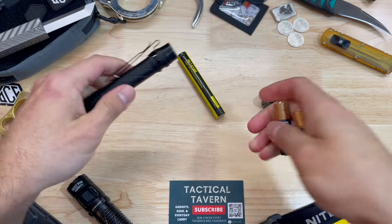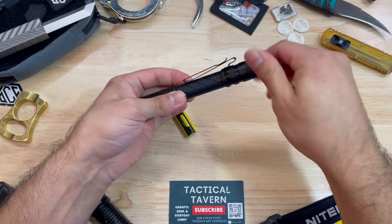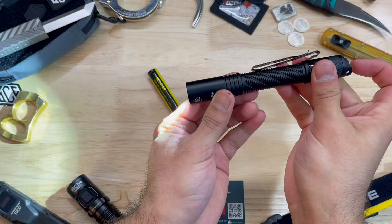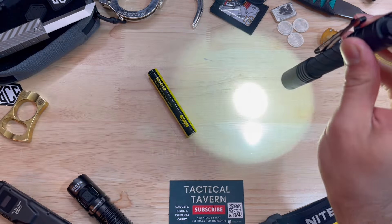Now some people would say, oh man, you have to wait for it to recharge. Sure, but you can also drop in some AA batteries and get ready to go, which makes this an incredible travel flashlight. Although it bumps down the power, which we'll talk about in a moment, it still increases the versatility because you can find those batteries anywhere.